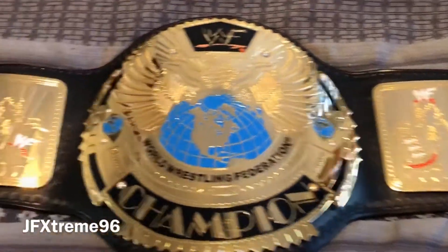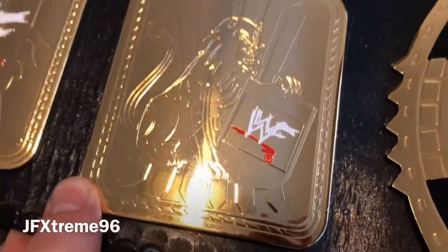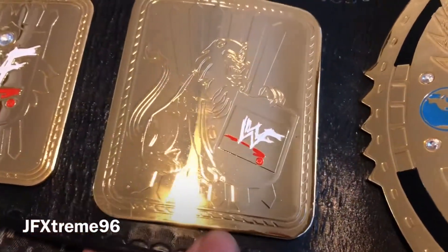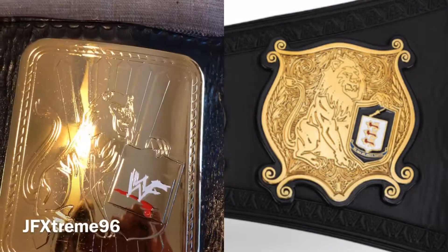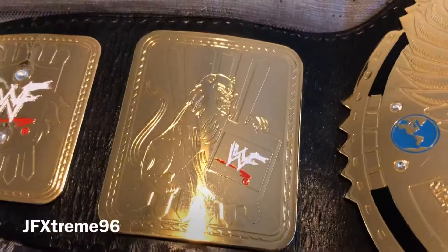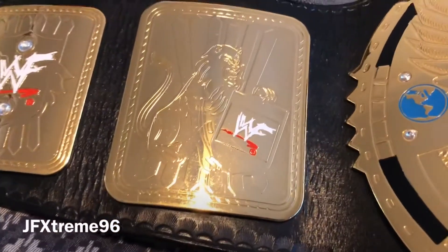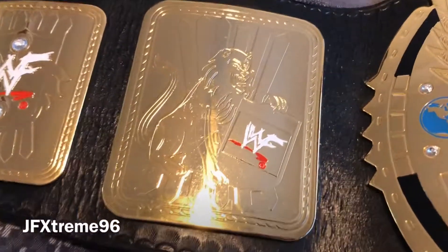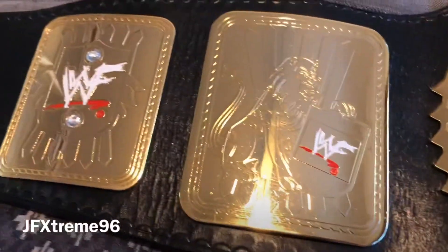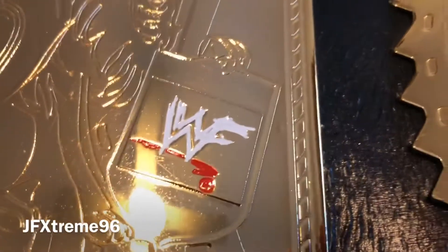We have the lion here which you can also see on the Undisputed Championship, so obviously that took from this. I love how there's an evolution in all the belts, sort of step by step paying homage back to the previous belt or even previous belts. Very cool little touch. You've got another white WWF logo there too.